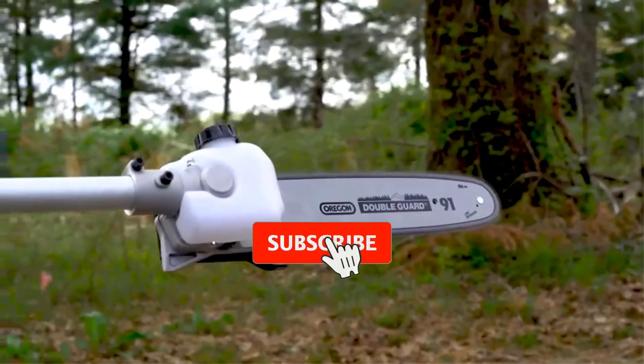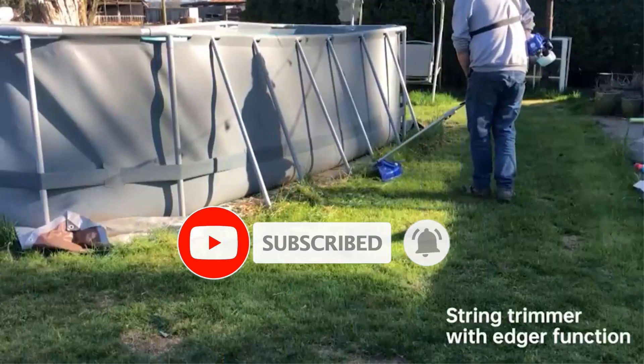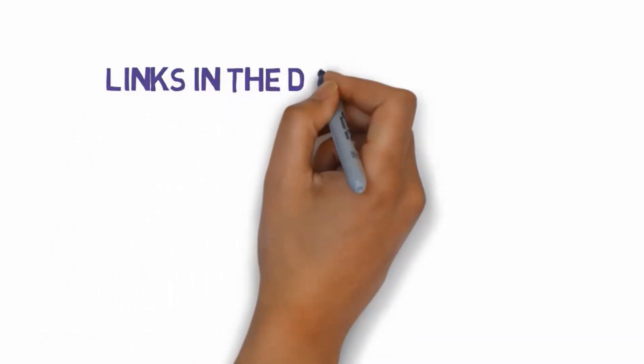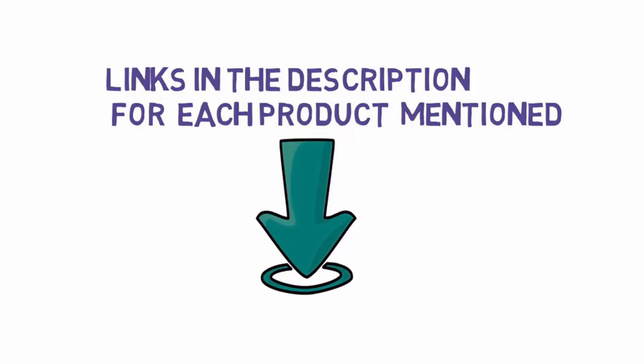Are you looking for the best electric string trimmers? In this video we will look at some of the best electric string trimmers on the market. Before we get started, we have included links in the description, so make sure you check those out to see which one is in your budget range.